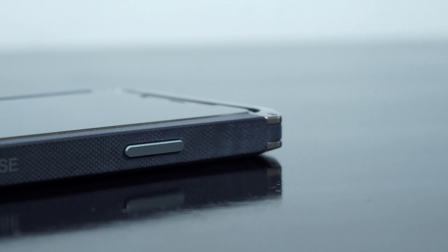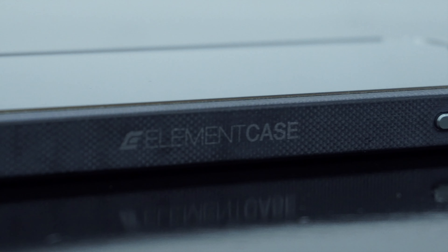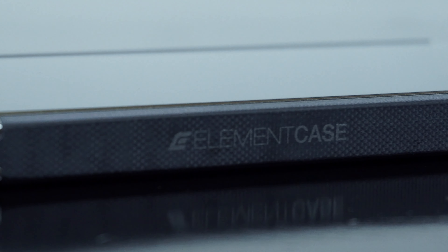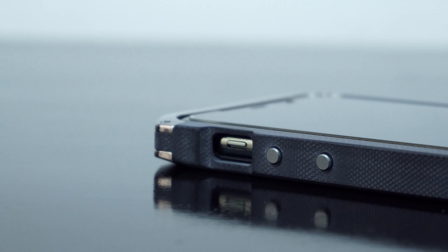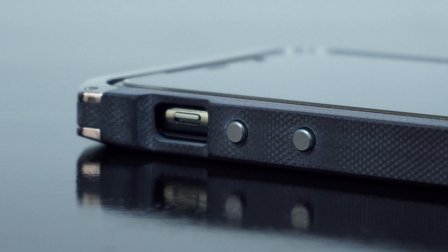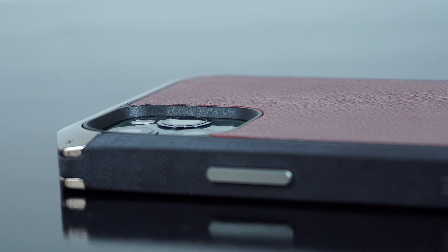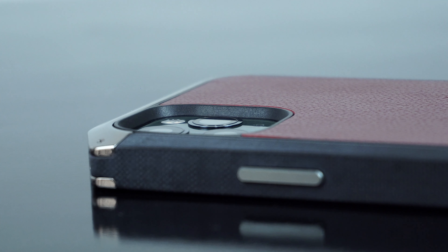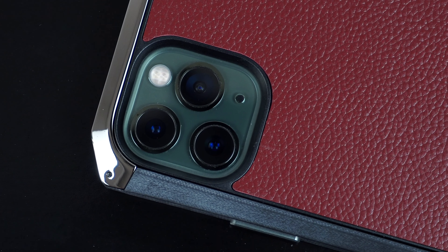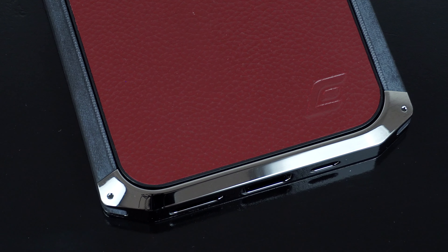On the side of the case is a tactile side button along with the Element Case branding printed on the rail. The other side features a cutout for the mute switch as well as tactile volume buttons. On the bottom are cutouts for the speakers and lightning port. On the back is a raised cutout for the camera and flash, along with the genuine soft leather back and the Element Case logo stamped on the bottom.